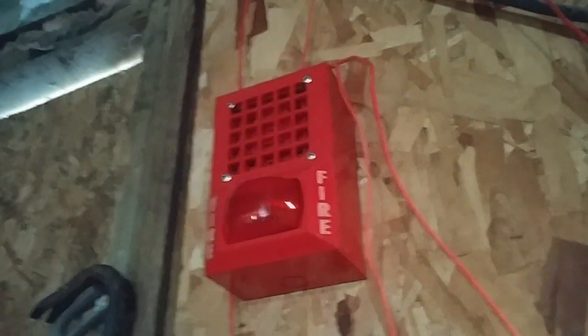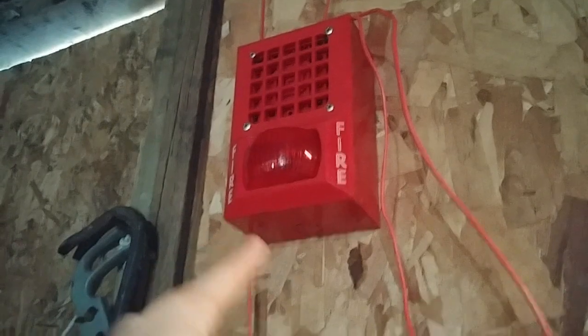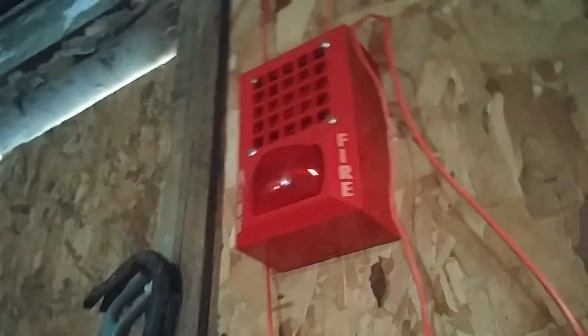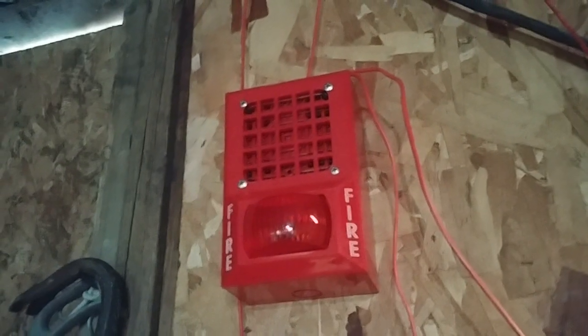I also have this alarm on its Space Age Electronics AB32 back box. I took down the other back box because this alarm actually came with this back box. I decided to use it because using the other back box with this alarm would have taken a ton of time — it would have been a really hard install. So I'm glad I got the actual back box for this alarm. Nothing else to say about this alarm; let's continue with the rest of the system.